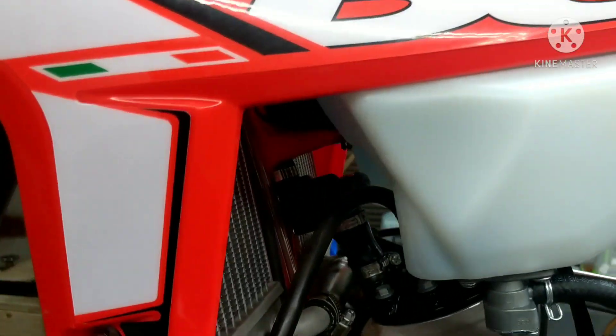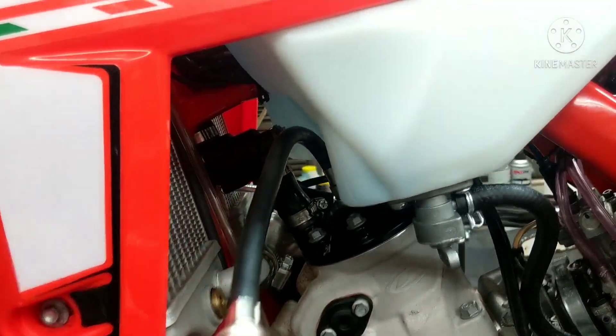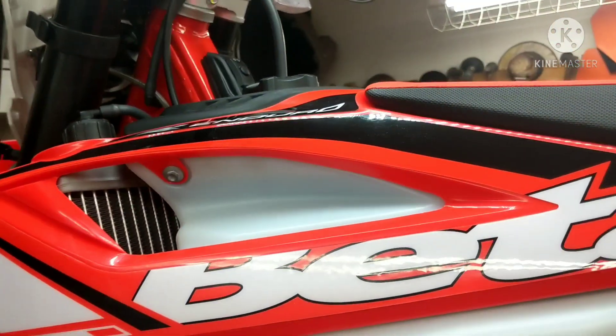The cool thing about this Beta right here is I'm able to take the plug out, get the hose in there and run my compression tester without even taking the tank off. So it's pretty good. What we're going to do is crank it with the start button and the throttle wide open.